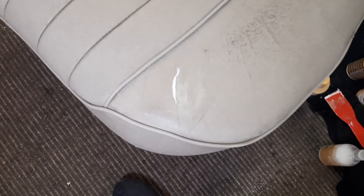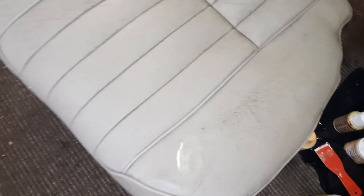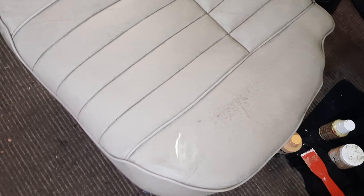You can blow a hair dryer over that just to speed up the drying process, then spread another bit on, sand it back with a bit of wet and dry used wet, and repeat until you get the result that you want.